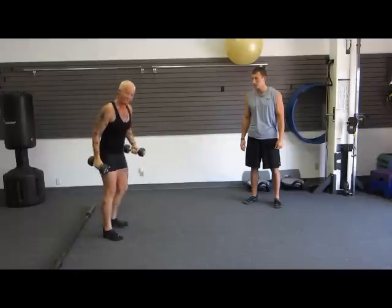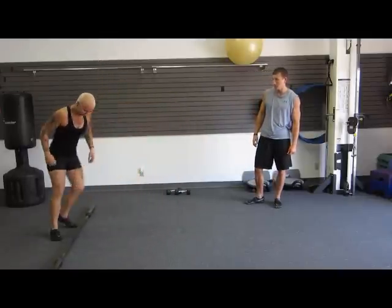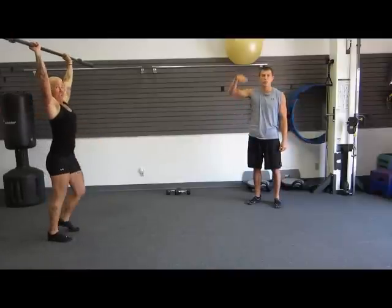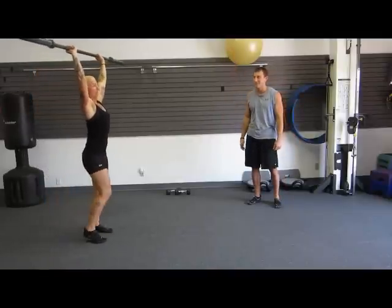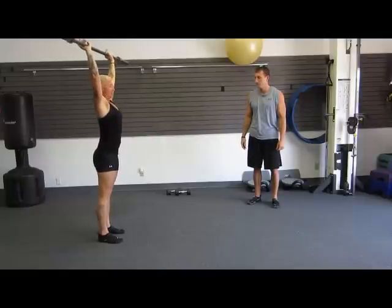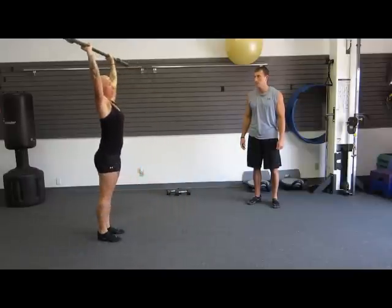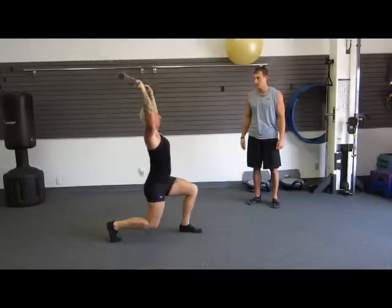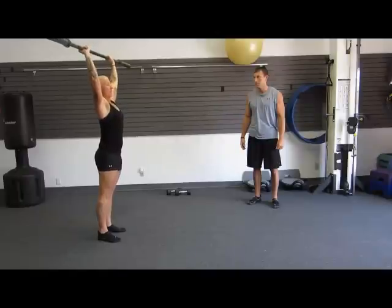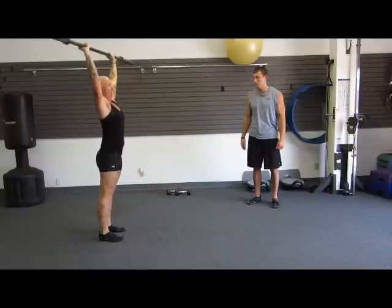For the most advanced, we're going to pick up a bar. You can snatch it up — just however you have to get it up. Arms all the way over your head, chest out. This is heavy so you really have to focus on balance. Step forward and push up. Always focus on keeping your butt nice and tight at the top.